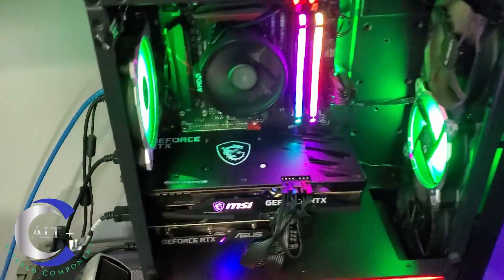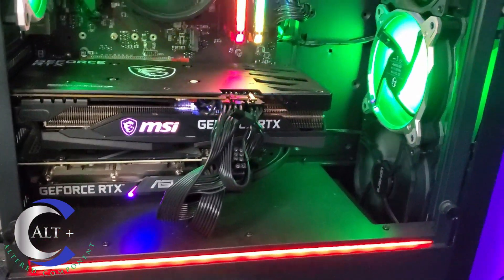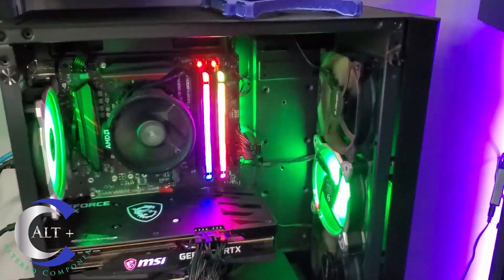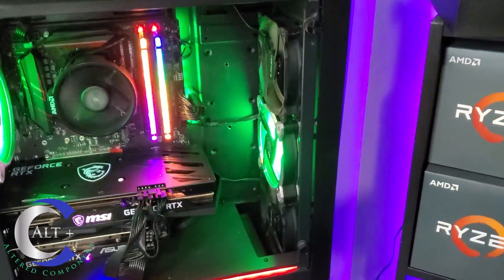Over here is the bot build. It has two 3060s — these are the Rev1s and they were unlocked for full hash rate. They used to chug along on Ethereum. Right now they are mining nothing.